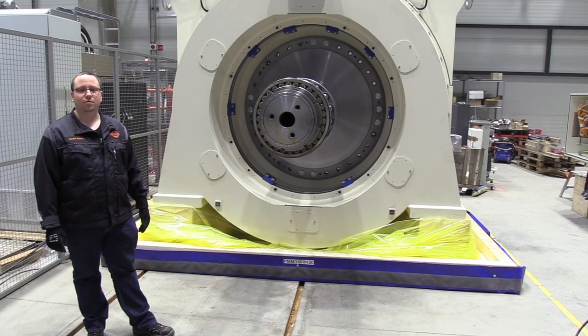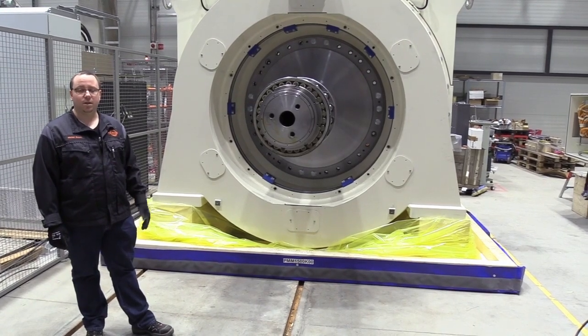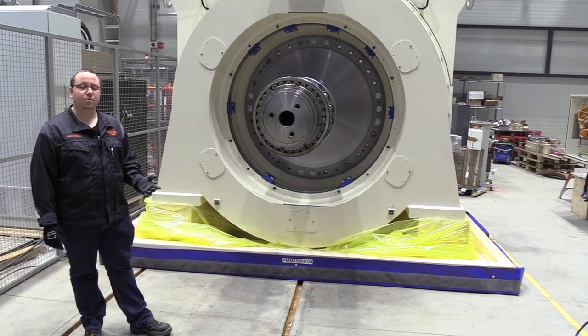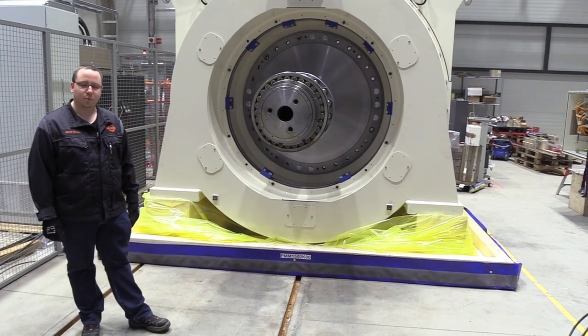This was a short overview of the main components of the machine. For more detailed information regarding maintenance and other topics, please refer to the user manual. I hope you found this video useful. Thank you for watching.